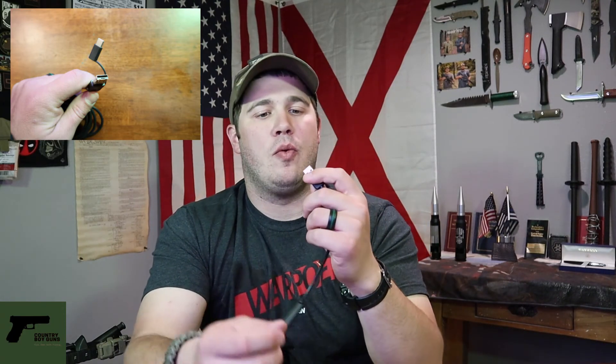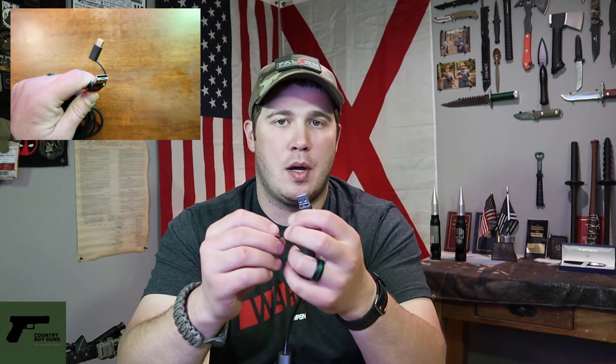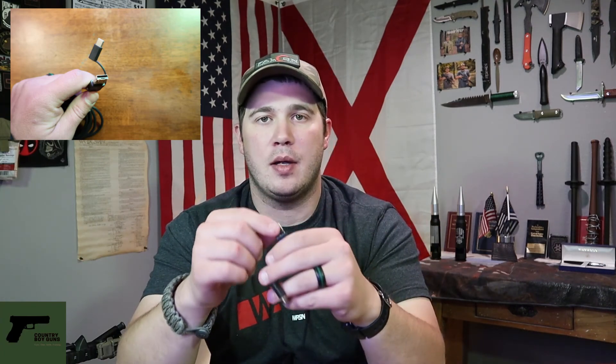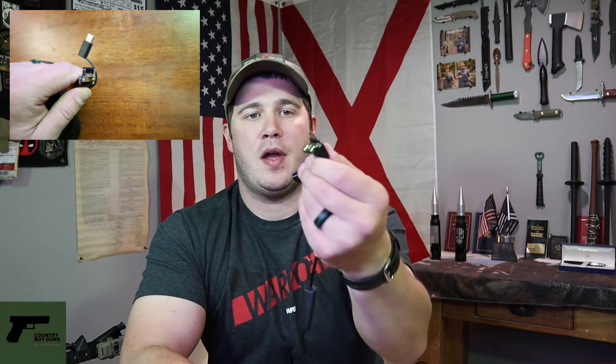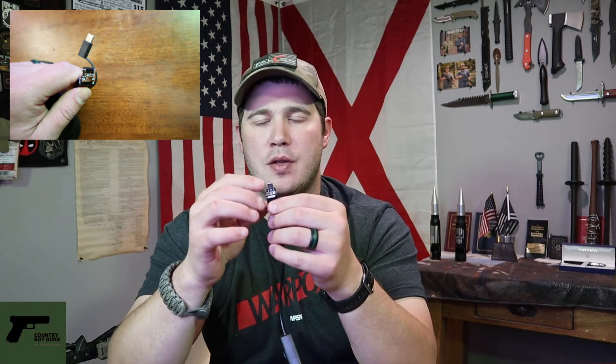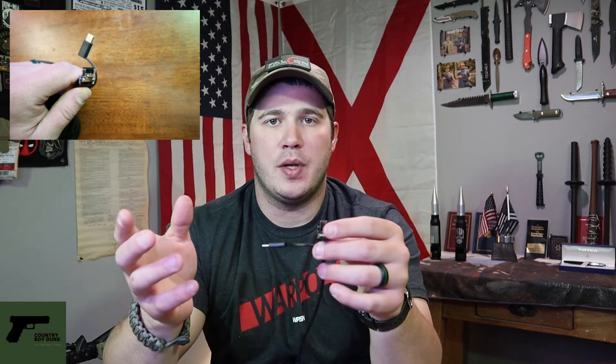This is probably the most ingenious piece of the entire design. You have what looks like a standard USB plug on one end, and it is — you can plug this into a laptop or anything that has a USB port. And then if you flip it down like so, you now have a USB Type-B — the smaller, skinnier ports like what Galaxy phones used to use before they went to the Type-C connector, like your S7s and before.